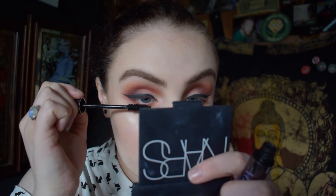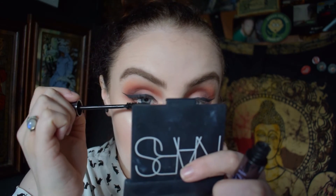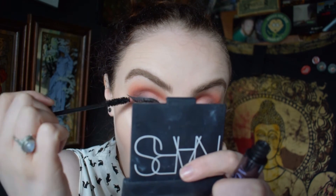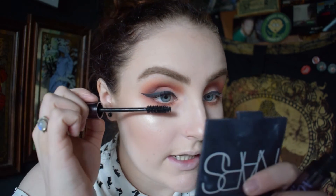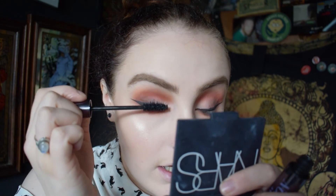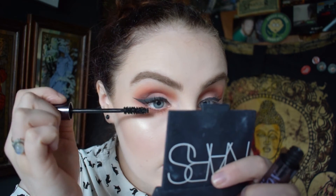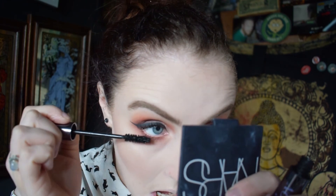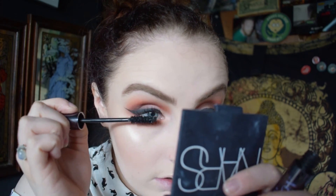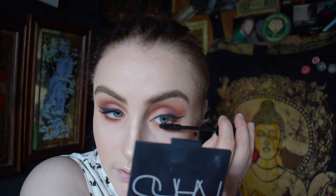Then I'm going to take my Perversion Mascara by Urban Decay — I said this in my last video, I adore this stuff, it is so nice. One reason I've kind of stayed away from liquid eyeliner lately is because I've run out of false lashes, and I think my eyelashes just don't really show up when you've got liquid eyeliner on — well, for me anyway, especially in photos.